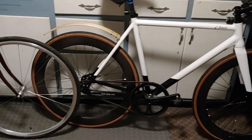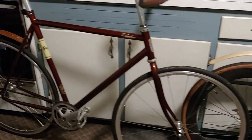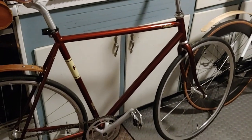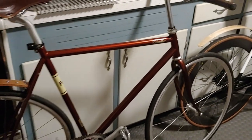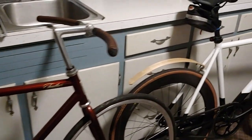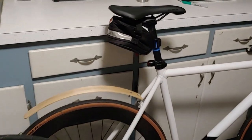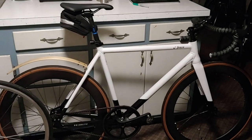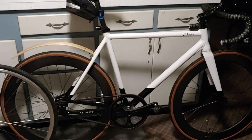Here's a quick comparison between my two fixed gears. I've got my Fuji Feather, which is Chromoly steel — I'm thinking it's full Chromoly, but it might be Chromoly front, high tensile back. I also have an aluminum Priority Joker with the belt drive on it.